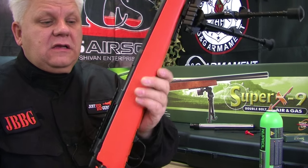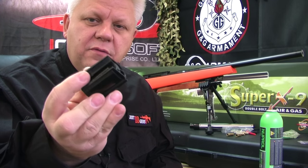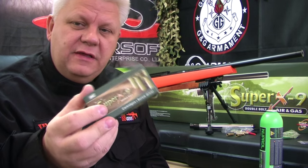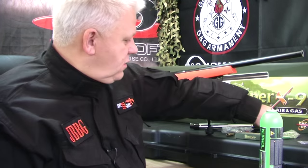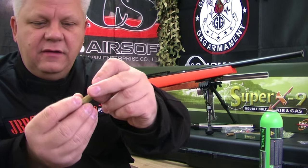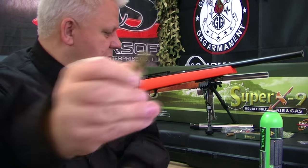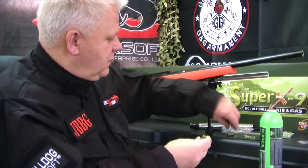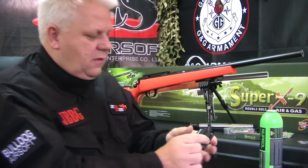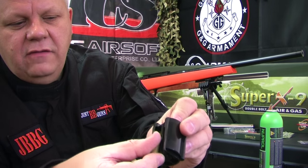With the converter removed, let me show you how to put shells into the rotating magazine. You get ten shells in the pack, and they're available separately on the website. Get your shells and your BB — there's a plain plastic end and an end with a rubber insert. Just drop the BB into the rubber insert. Do that for each shell. Get your rotating magazine, simply push a shell into the top and slide it back, then push the next one down and slide it back.